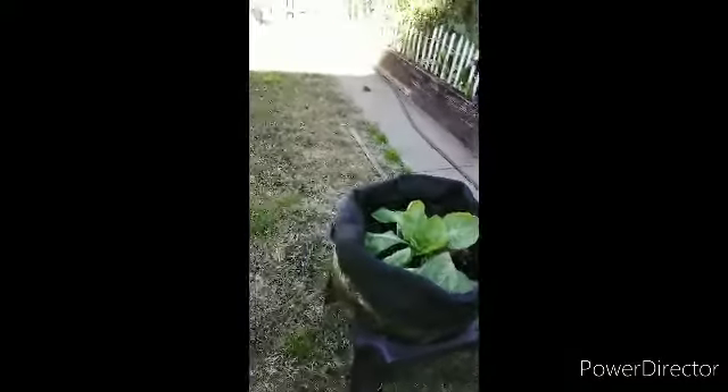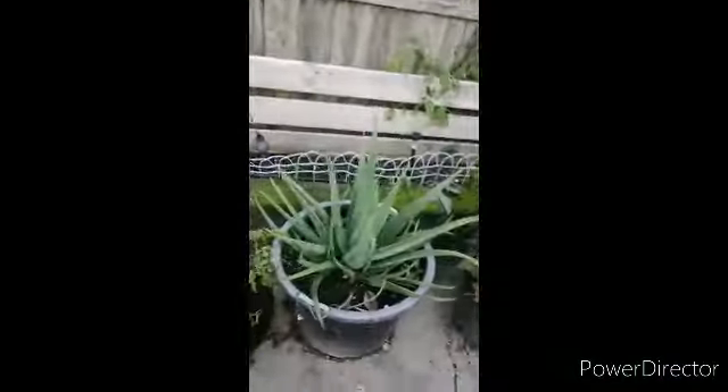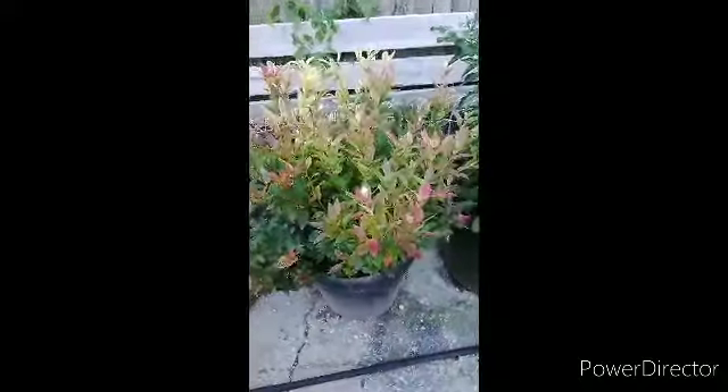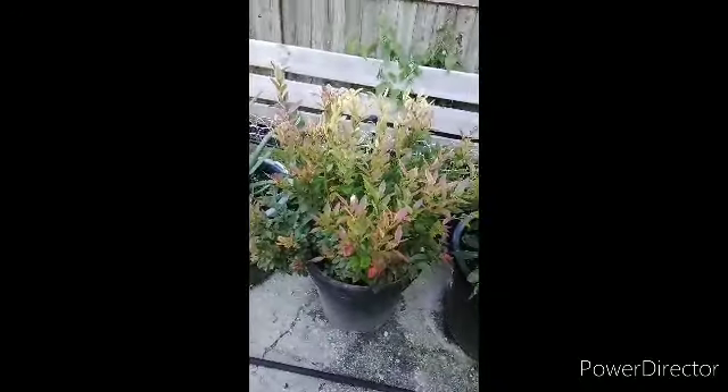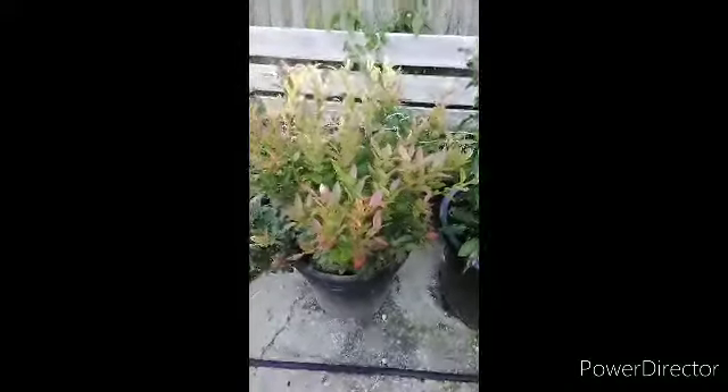Garden update! Here is one of my lettuce beds, and here are my cows. This aloe plant belongs to a piece of refuge. Here's a blueberry bush that's no longer producing blueberries, but it's going to be covered up and put away.